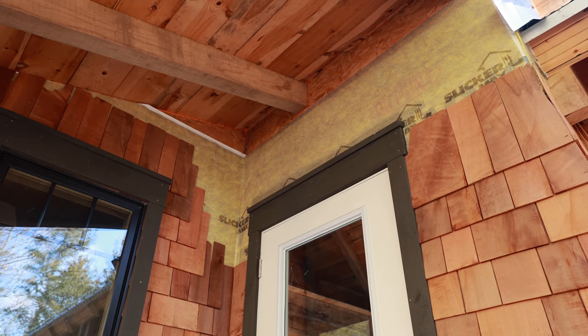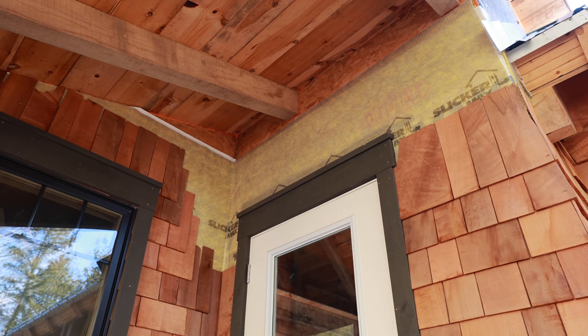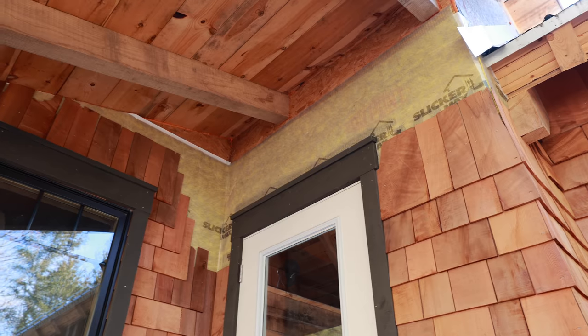We got that all cleared out. We're going to have to get some tie back up and then some more slicker max and then we can finish that off. That's a small section, but I have a feeling that will take me the bulk of the time I have.